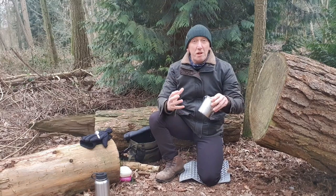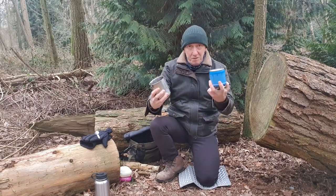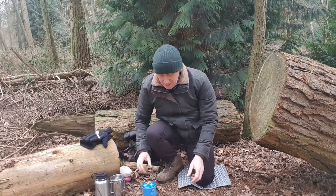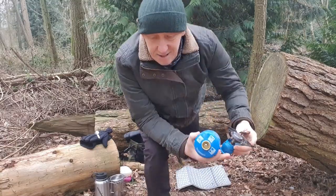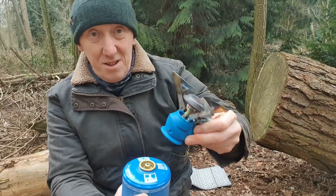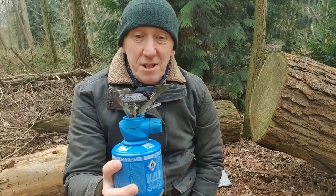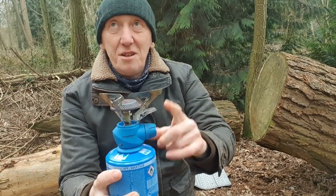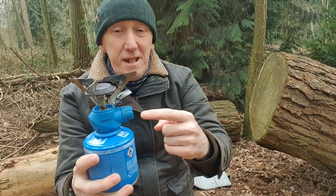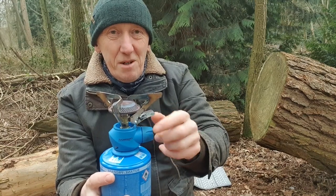Camping Gaz has been going for years and years. I know they're not seen as the most fashionable or trendy brand for a lot of campers, but who cares when you've got a product that works really well. In my cup I've got one of the gas bottles — that's the beauty of these. It's the Easy Click system: really secure fitting, you just push it on, push it down, twist it, and there you go. There are three versions of this.